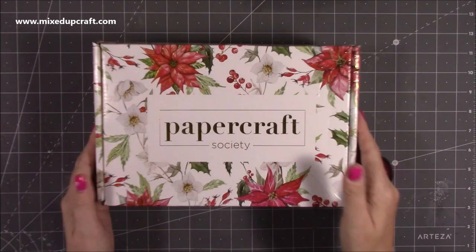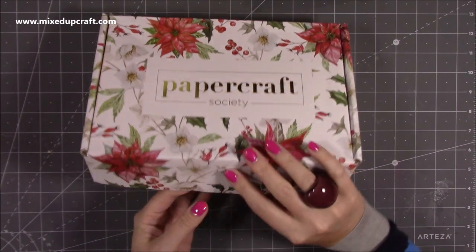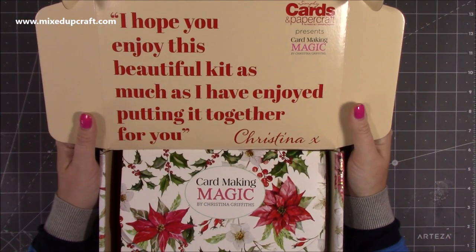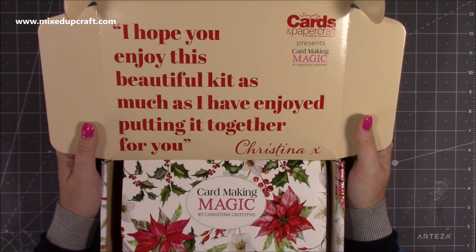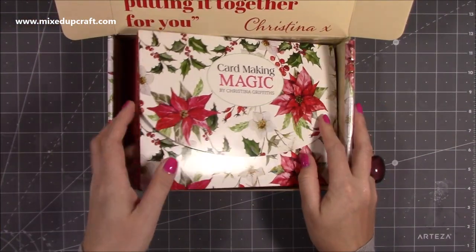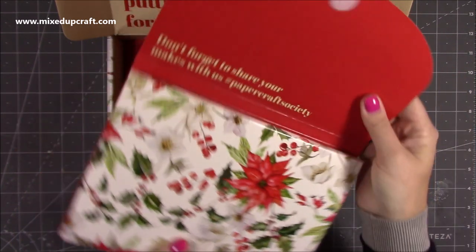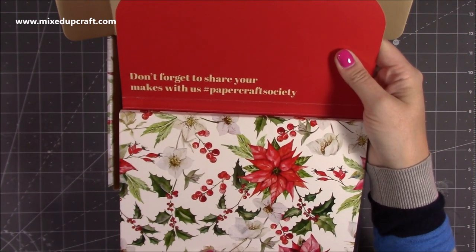Let's get inside! You can see here the nice box - love all of this beautiful design. It's got a nice velcro closure and when you open up here it says 'I hope you enjoy this beautiful kit as much as I've enjoyed putting it together for you - Christina.' Really lovely. Then first of all you get this big envelope with a nice velcro fastening. Don't forget to share your makes with us - hashtag Papercraft Society.